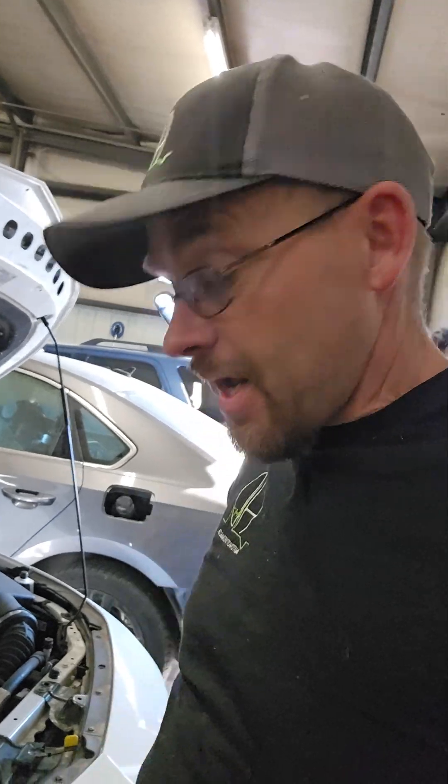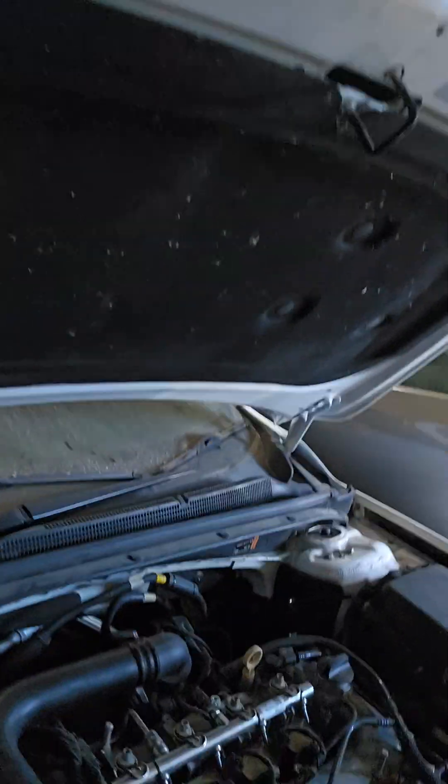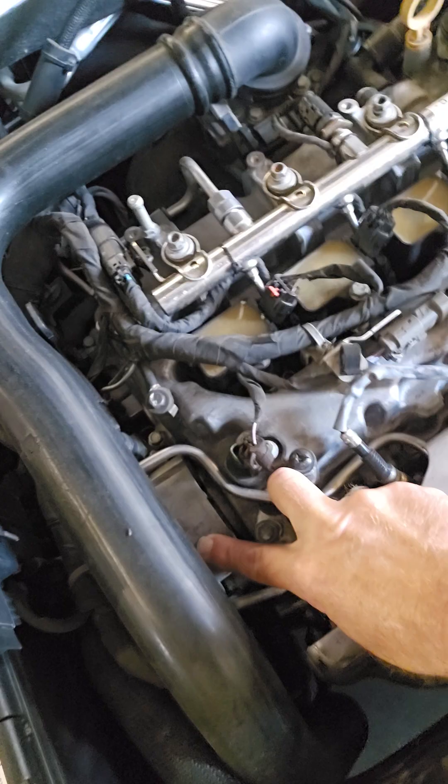Hey everyone, I ran into something interesting here. I'd heard that this happens and I hadn't ever actually seen it until now. I have a 2020 Chevy Malibu with a 1.5 and it has this vacuum pump that's on the end of the exhaust camshaft.